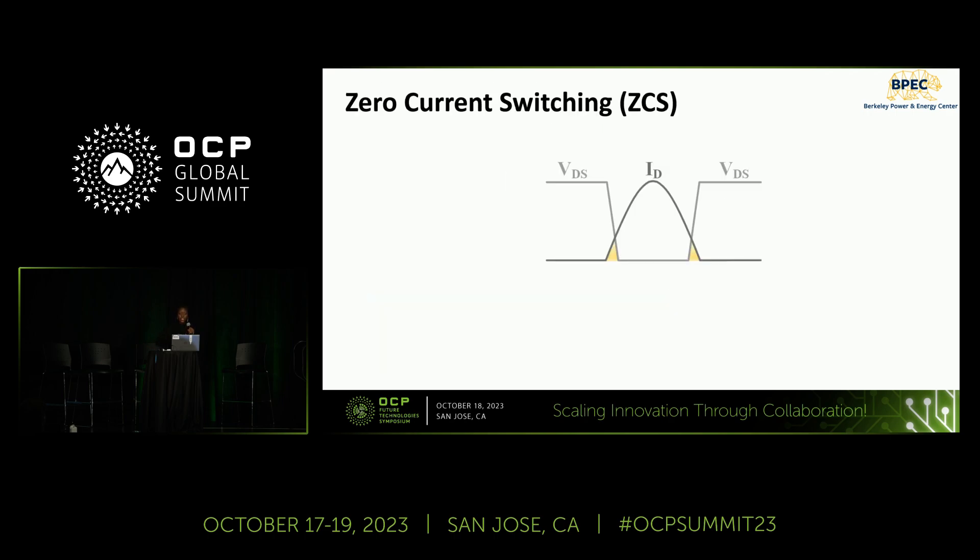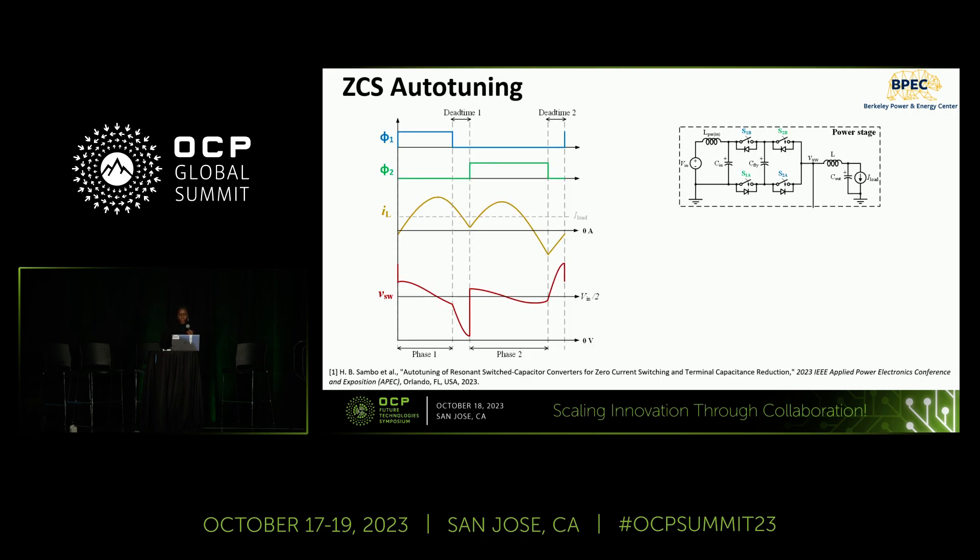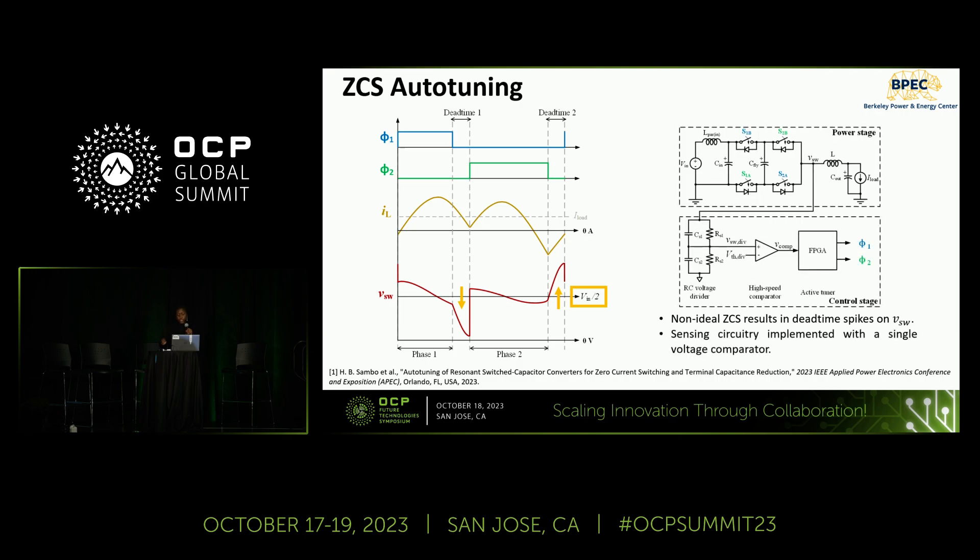The first soft switching technique we discuss is zero current switching, or ZCS. With ideal ZCS, the drain current of the switches is ramped down to zero amps before transitions, eliminating voltage-current overlap losses. By characterizing the 2-to-1 resonant switch capacitor topology, we found that in the case of incomplete ZCS, there will be spikes during dead time on the switching voltage, causing it to deviate from its nominal value of Vin over 2. We can use sensing circuitry comprising a single voltage comparator to detect non-ideal ZCS conditions and restore precise soft switching.